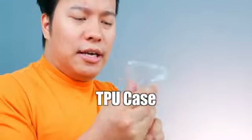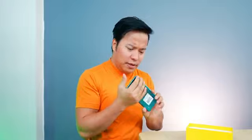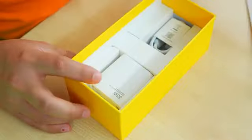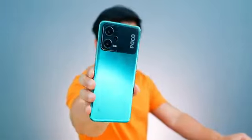Inside the box there is a transparent case. Then there is the POCO X5 box contents — the phone itself, a cable which is long, and a fast charger. The phone looks slim.